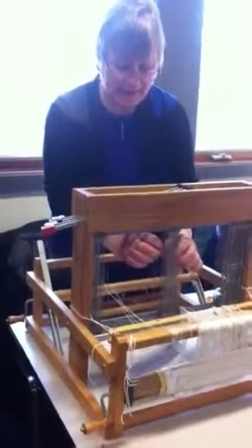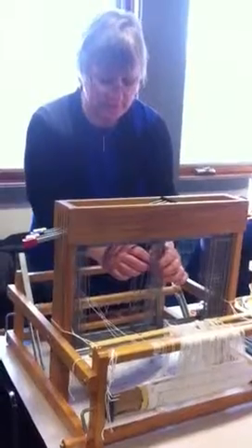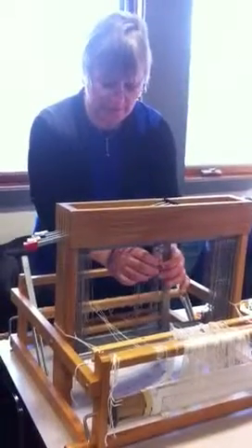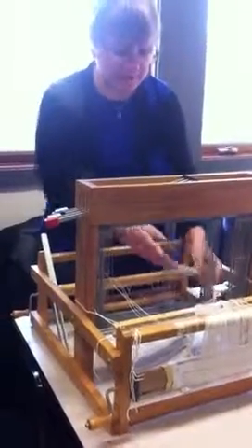So let's say that I had the threading here is 13132424 for at least part of it. So I've counted out — let's say this is the number that I need in this particular repeat.